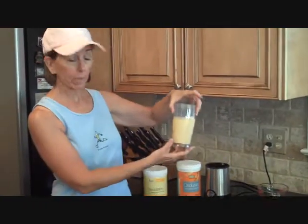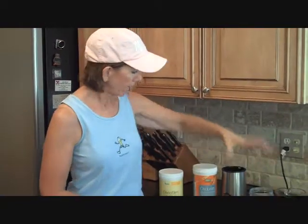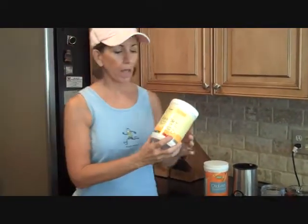I take my little magic bullet, and I put orange juice and milk in here. Then I take a product called Glycoslim, which is a meal replacement powder that I just love. It comes in vanilla and chocolate, and my taste buds like vanilla.